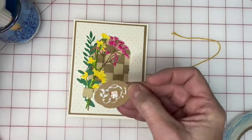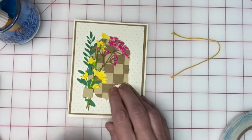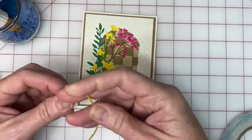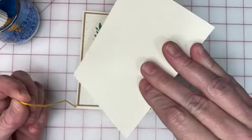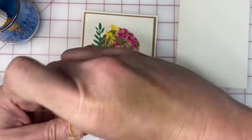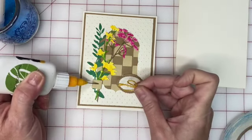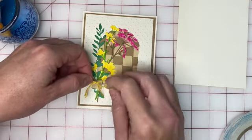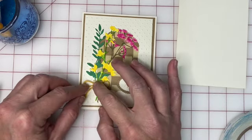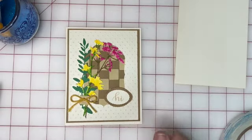Glue this onto the card — you could pop it up if you prefer, but I like a card that mails easily. Our last step for the front of the card is to tie a bow with your Baker's twine, then put a dot of glue right here and glue the bow to the wrapper of the flowers. You can do this with a glue dot if you prefer. And that's our card!